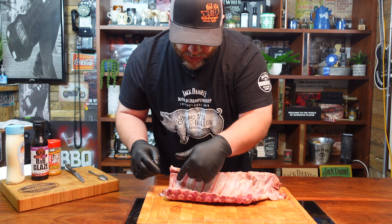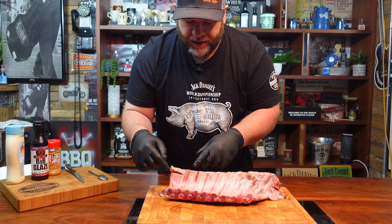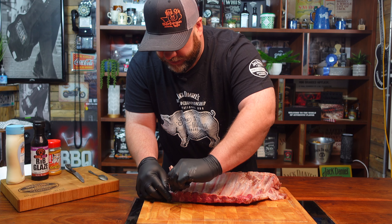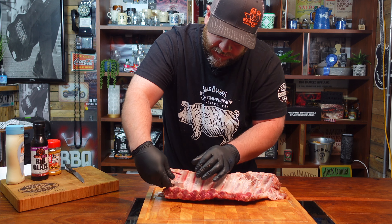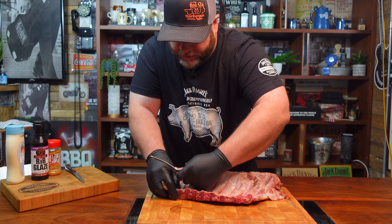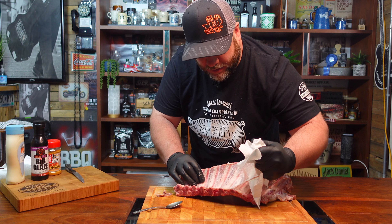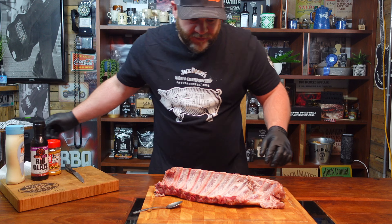You've got the membrane here and you really want to get that off, because when you slice and take a bite of the rib you don't want to be biting into that membrane — plus it helps with getting the rub and flavour in there. Find a part that peels up; you might have to use a spoon or a knife, but you can use a rag as well. Get a bit of paper towel — that often helps you grip it. There you go, that's how you remove it.